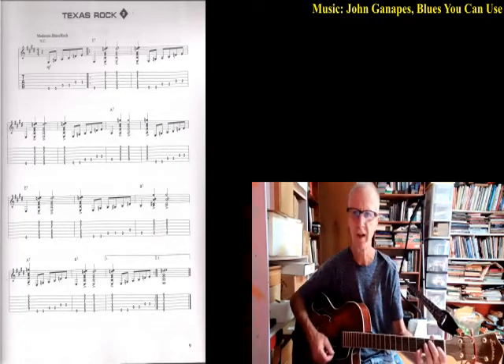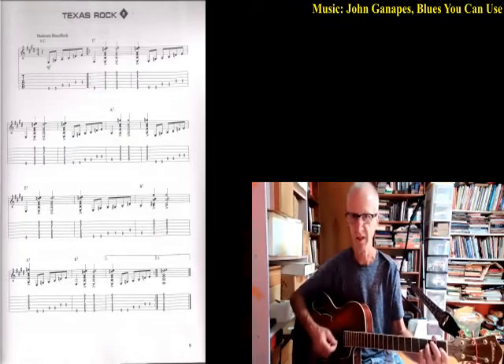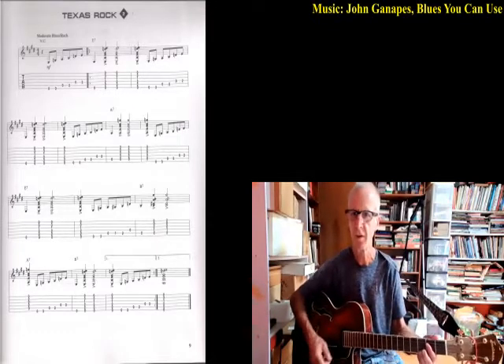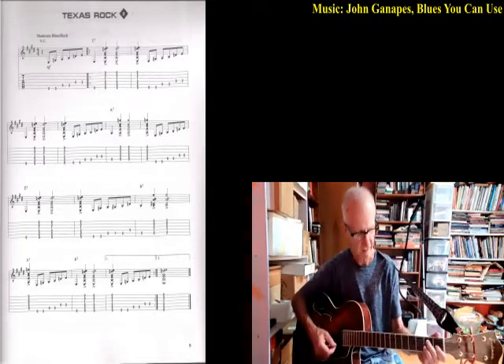Three, four, five, six, seven, eight, nine, ten, eleven, twelve, thirteen, fourteen, fifteen, sixteen — and then we hit the A7: two, three, four, one, two, three, four — E7.